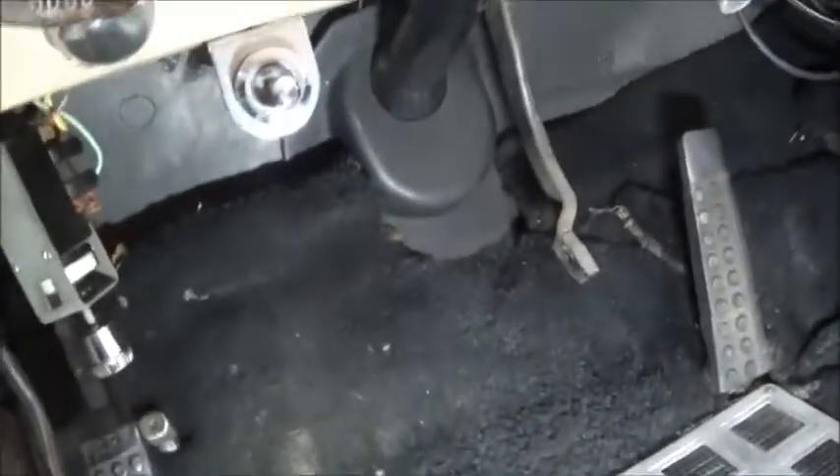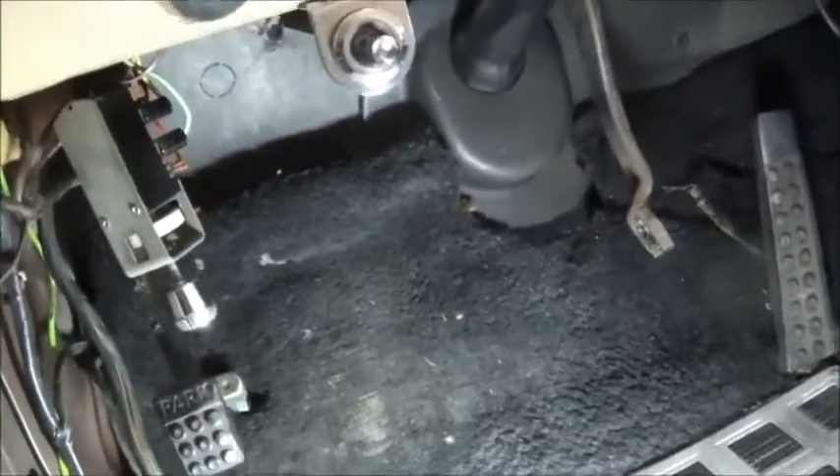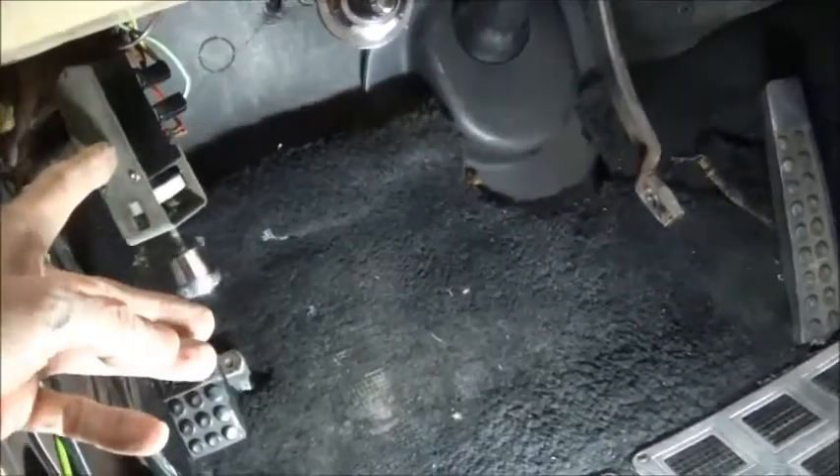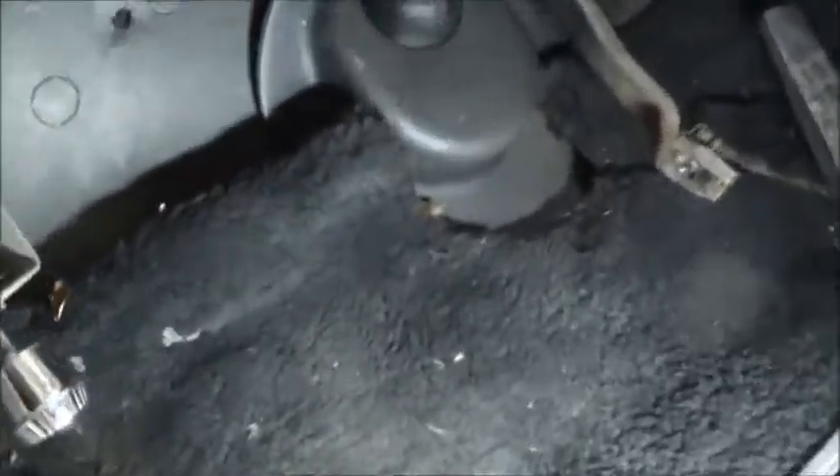I took off the brake pedal just so I got more room to fuss around down here. That's the headlight switch loose and dangling, because we're also going to get that repaired. But we get up under the dash and start looking for wiring.